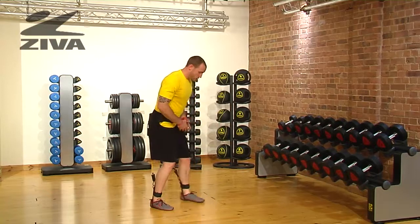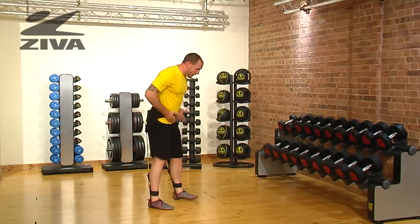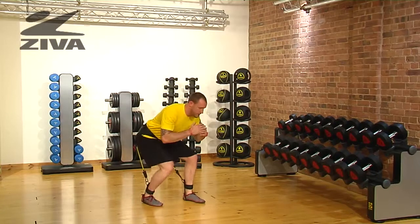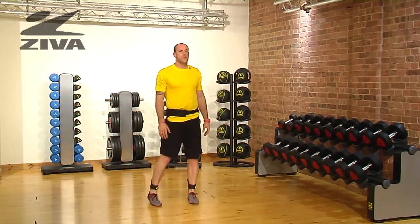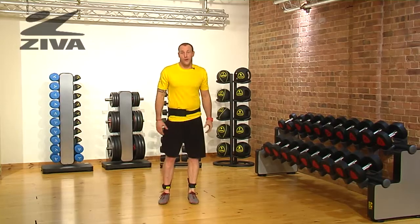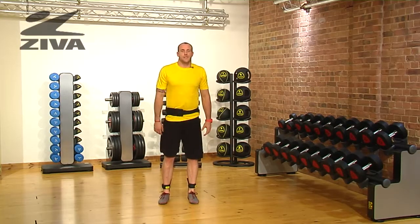Now if somebody can't jump, what you can do is squat, stand, change the feet, change the feet, change the feet. It's a great way for you to regress the exercise. And that's your squat jump with varied foot position using the Vertical Trainer.